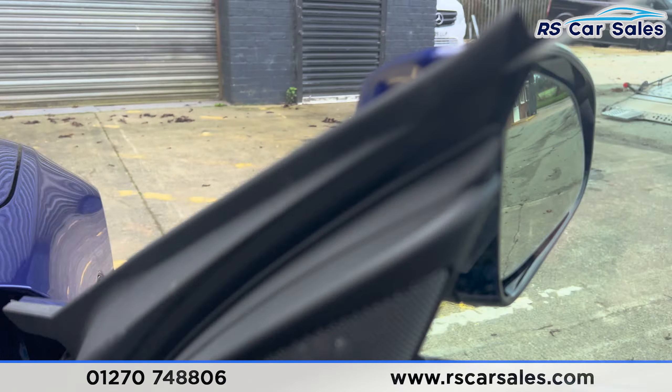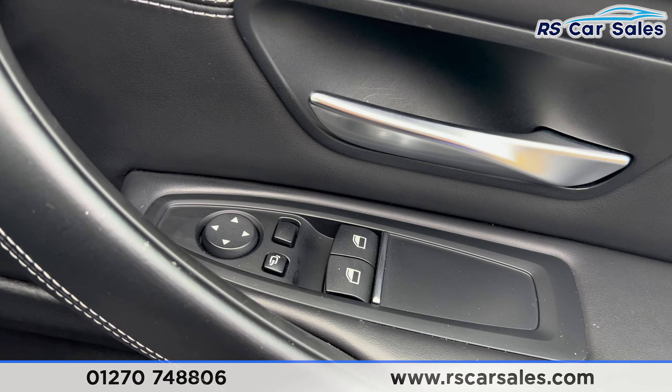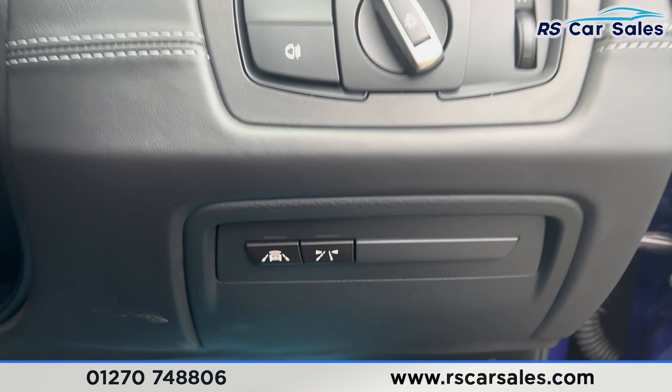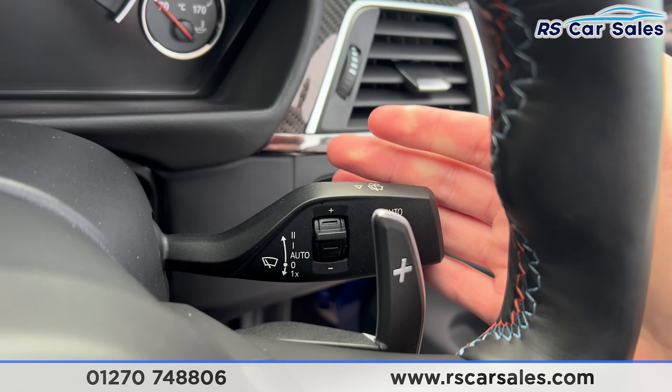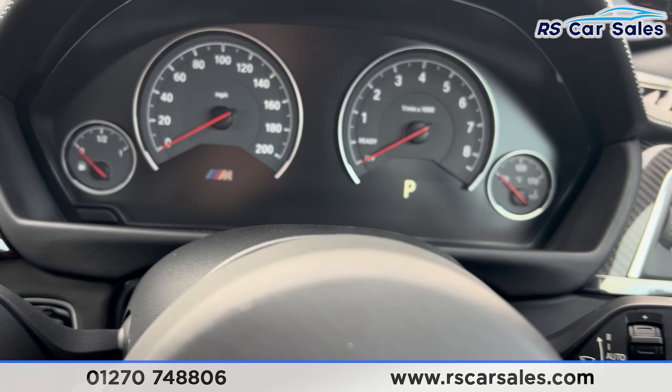We also have Harman Kardon speakers, electric mirrors, electric windows, and automatic lights. Down here we have the lane assist, automatic wipers, and a multifunctional steering wheel. We have the dashboard in front of us.